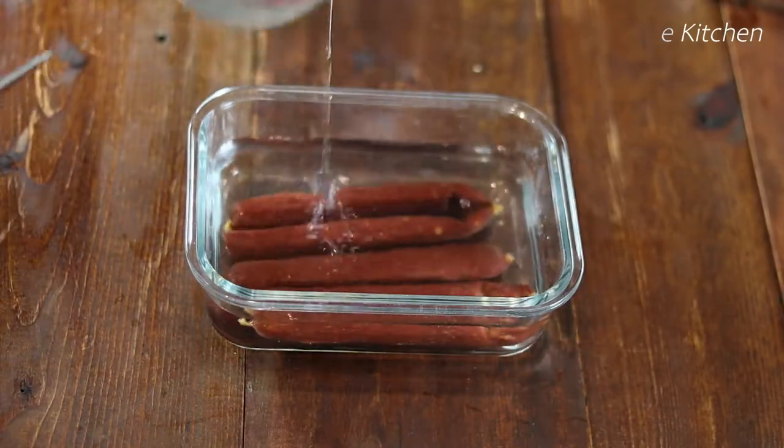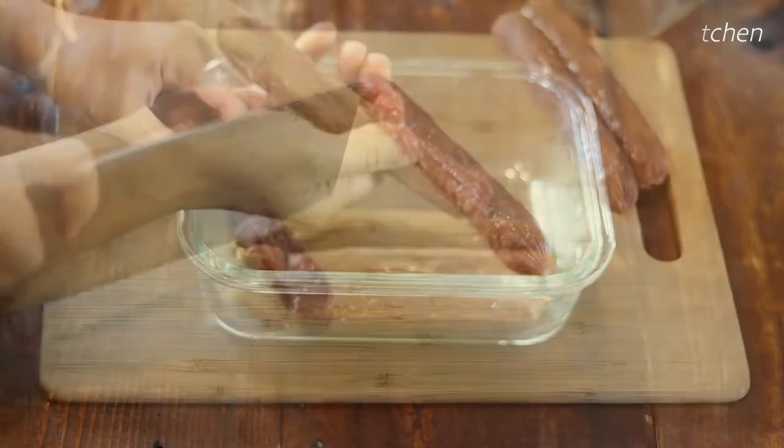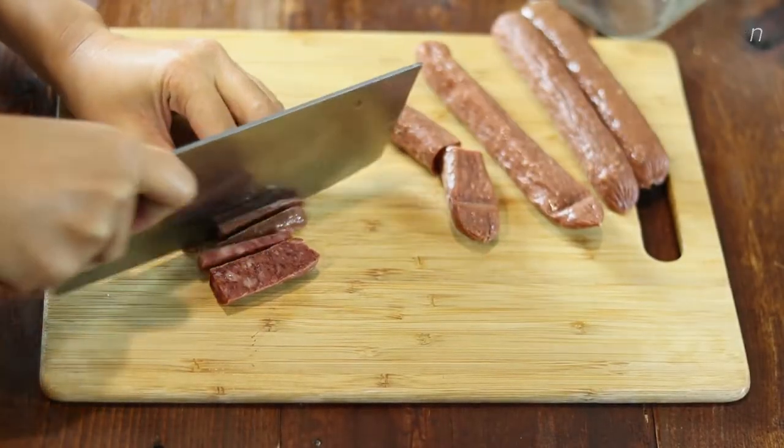For the Chinese-style sausage, I only use three of them. Soak them in water for five minutes and peel off the casing. Cut them into short thin strips around 2 and a half inches long.